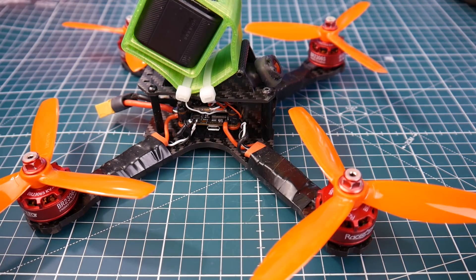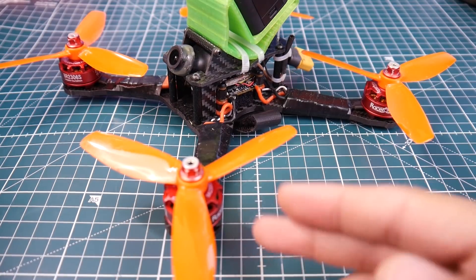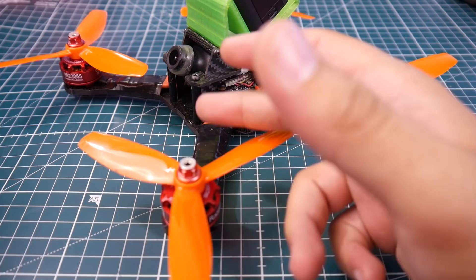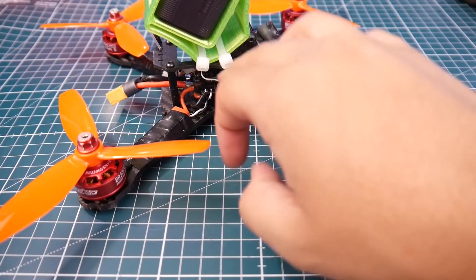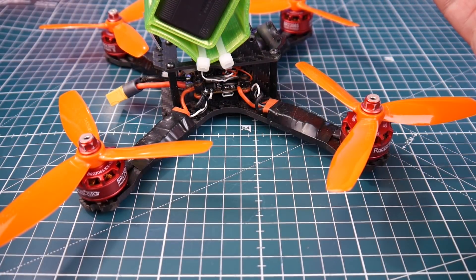I know many of you have been waiting for the waterproof quad's maiden flight and to actually test out the Racer Star 2306 Fire Edition — these are 2400KV — as well as the $10 RC BL Heli 32 ESCs and that beautiful UFO stackable VTX, which was about $12. So stay tuned and let's check it out.